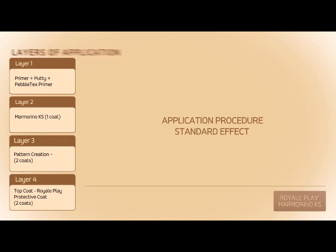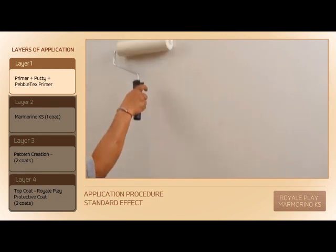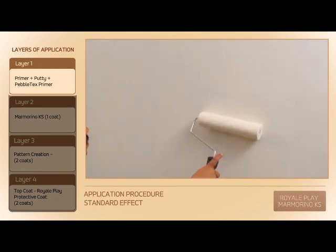Application procedure for standard effect: Apply Pebble Tex Primer diluted by 30% on a Primer plus Putty surface.